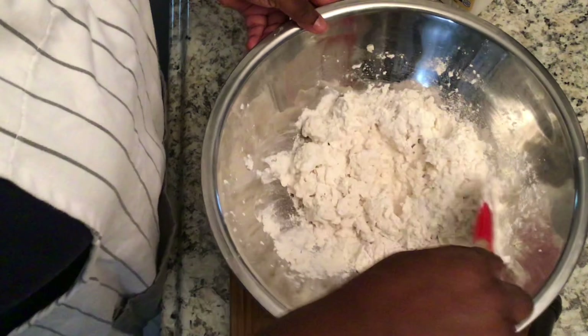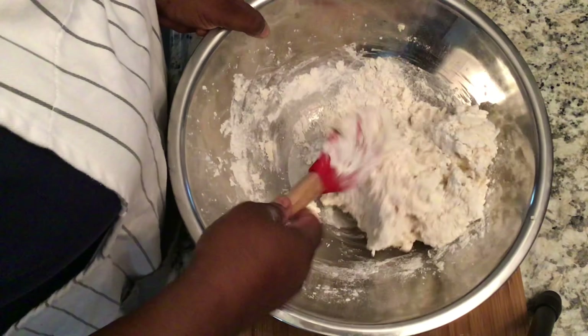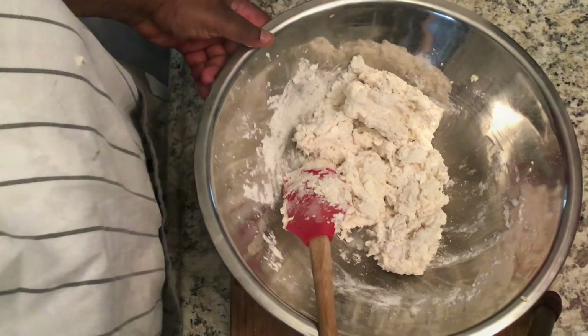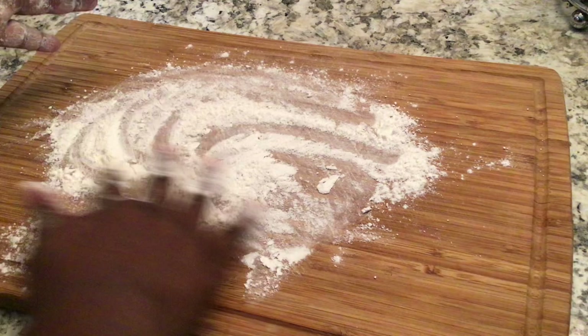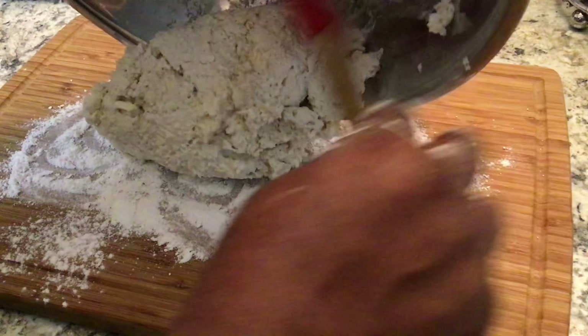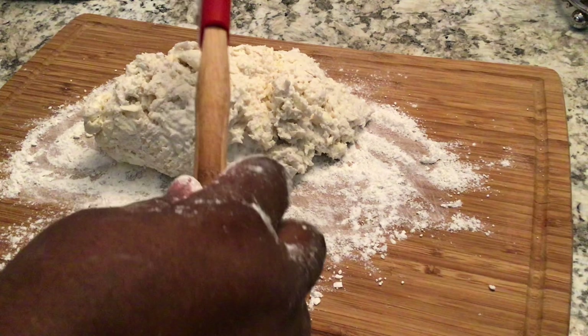Make sure not to over-mix your dough — you don't want a dry biscuit. This is what you're looking for: a nice, wet dough. On your surface, make sure you flour your surface well but don't over-flour. Flour your hands and turn out that dough. I'm getting every bit of my dough out — my mama said we don't throw away food.